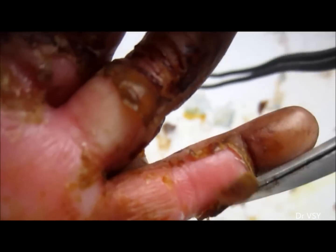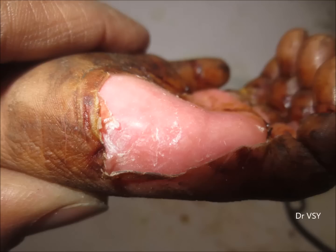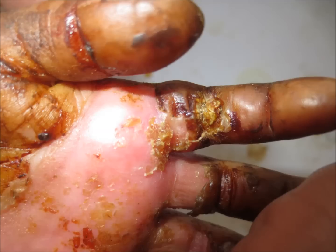All of the dead skin from the palm and fingers is being cleared. The treated area shows good healing. However, this index finger is a little bit infected and will need further treatment.